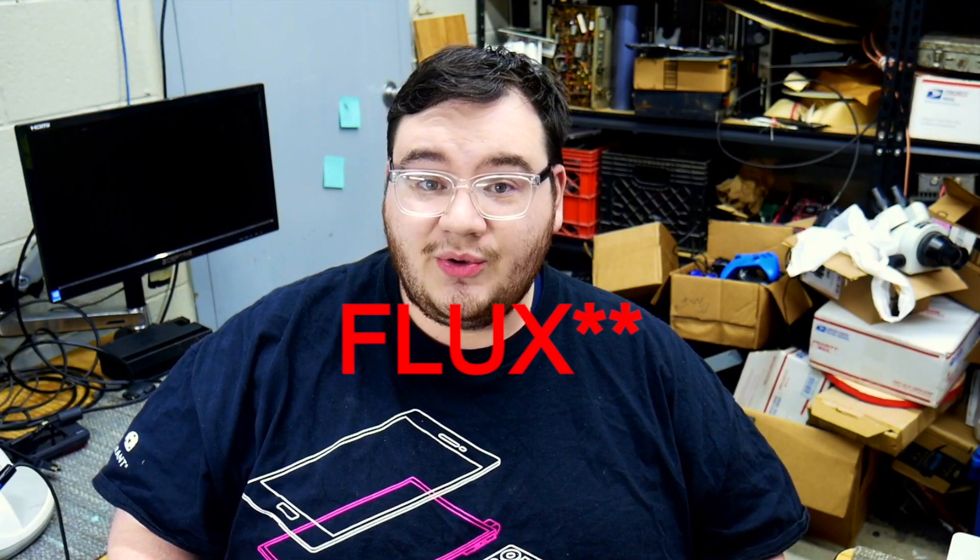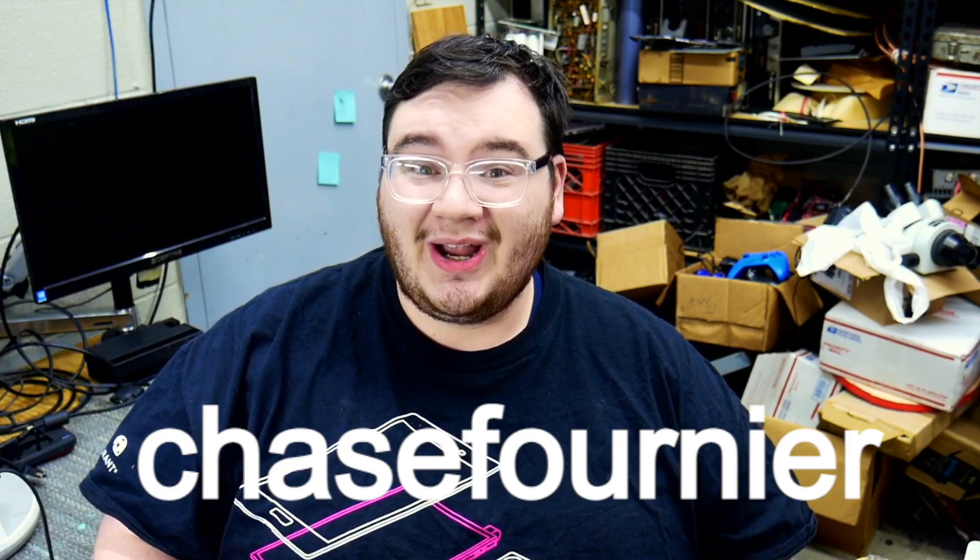The two types of solder that I use in my videos are Amtec 559ASM and Amtec 213. If you go to AmtecDirect.com and use the discount code ChaseFournier at checkout, you'll get a discount on your order. The links will be in the description.